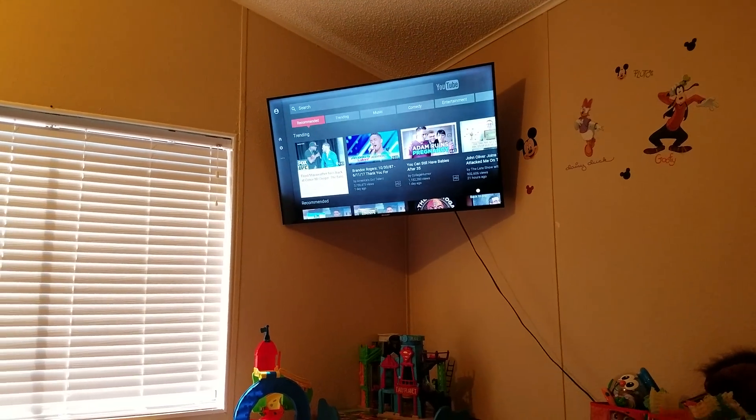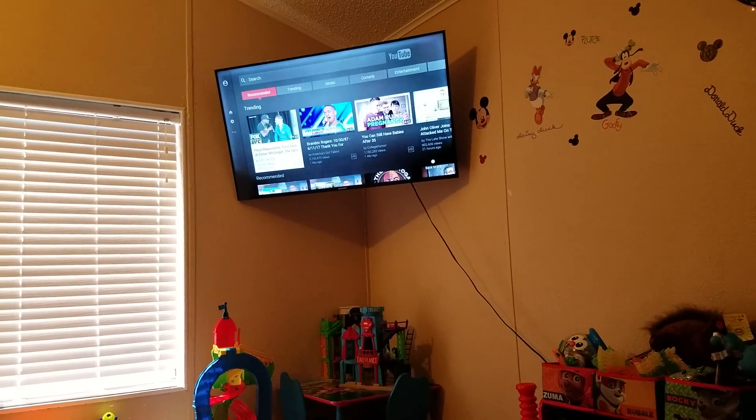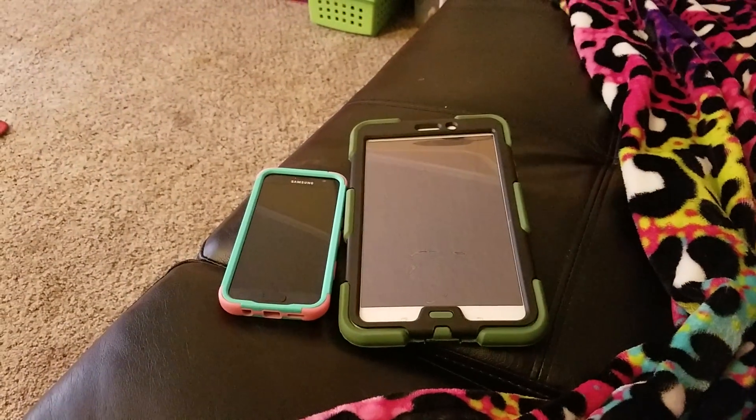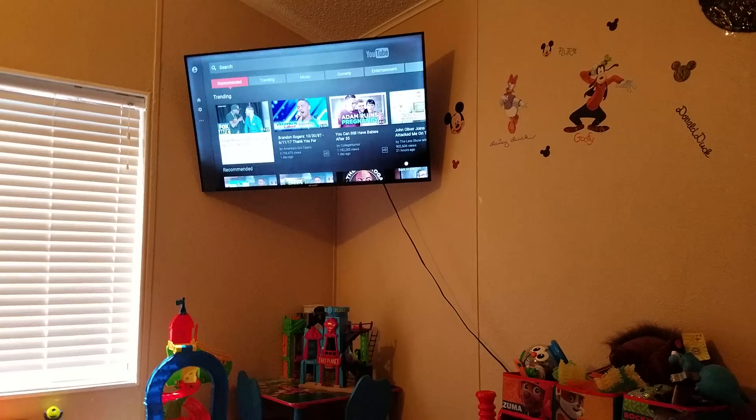Hey, what's going on YouTube? We are chilling in my son's room. Today we're going to be mirroring a Galaxy Tab 4 and a Galaxy S7 to his 50-inch 4K Sharp TV.